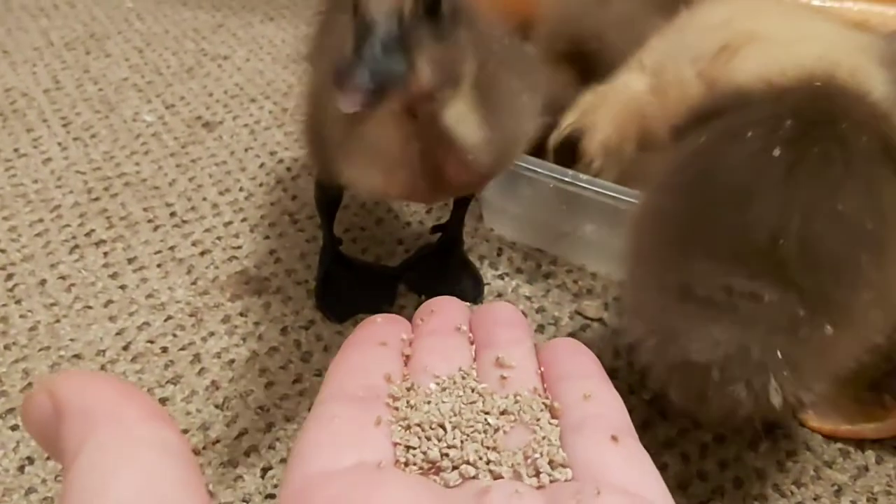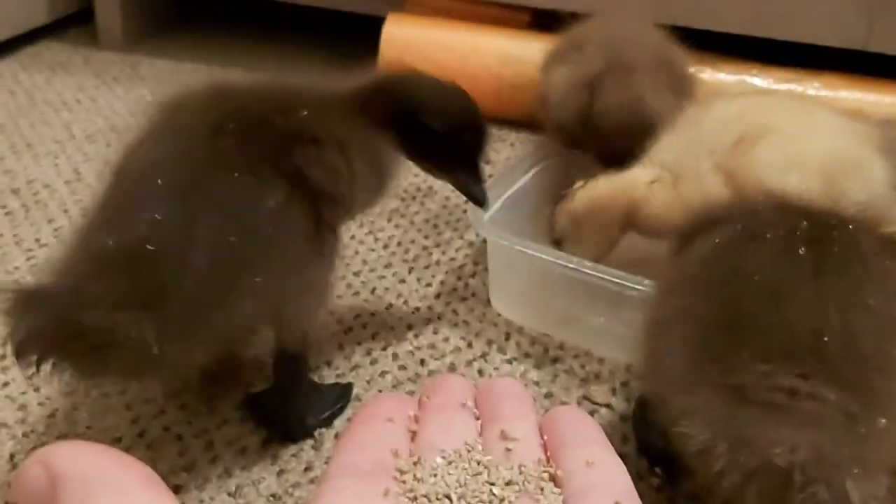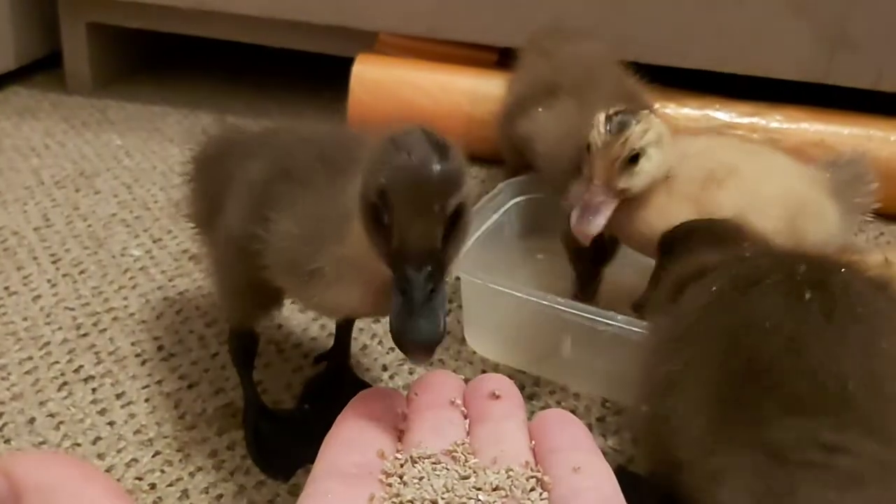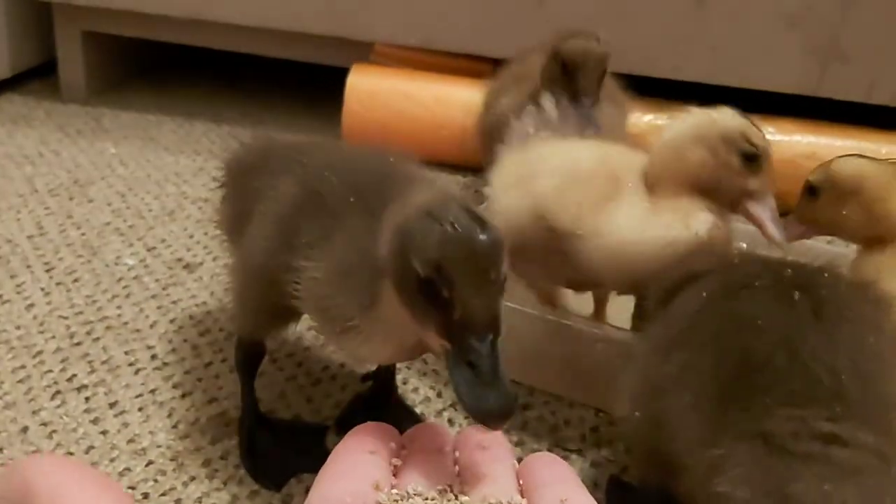Ducks need water in order to eat. You can see that Ajax here takes a good mouthful of food and then turns around to filter it through his bill and swallow before coming back for more.